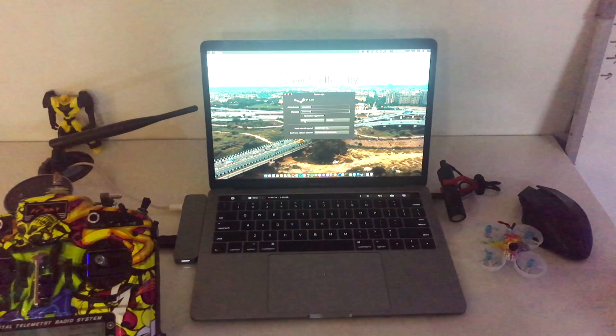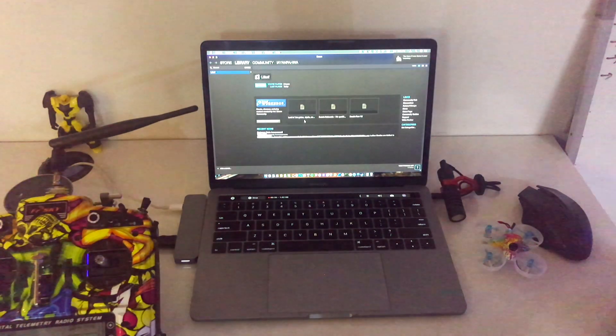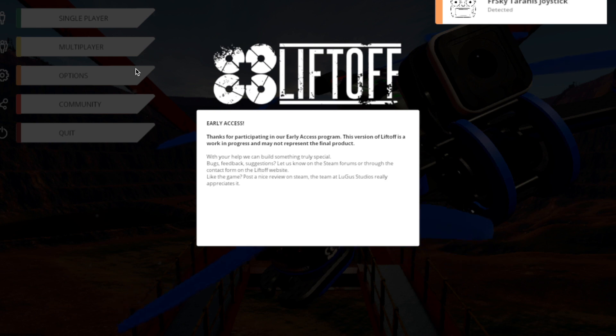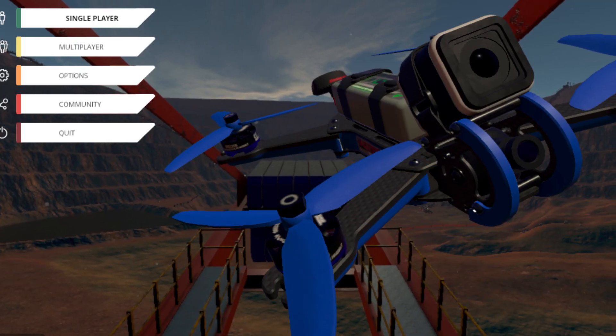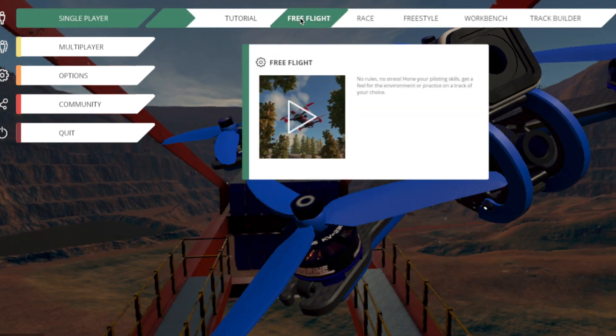The second simulator I was talking about is Liftoff, which you can find on the Steam store - I'll link it below. This simulator is very realistic and was made by Immersion RC in association with Rotor Riot. It does require some high graphic processing on your PC, so on older generation non-GPU based machines it might lag a bit, but it gives you the most immersive experience of any FPV simulator out there. Highly recommended.